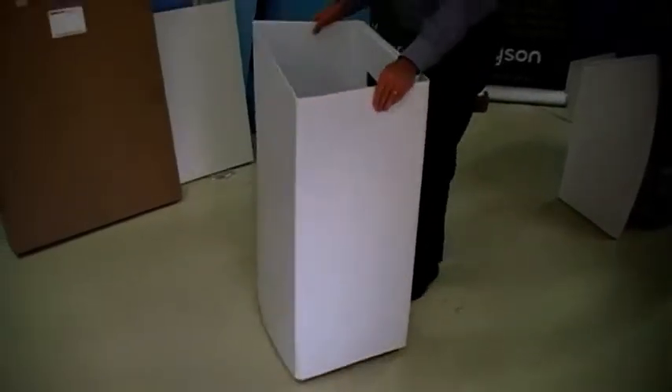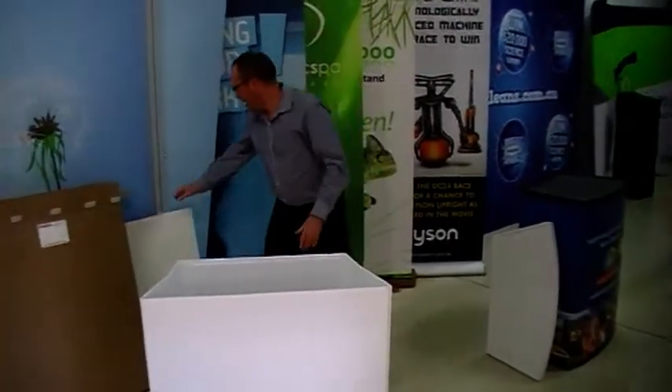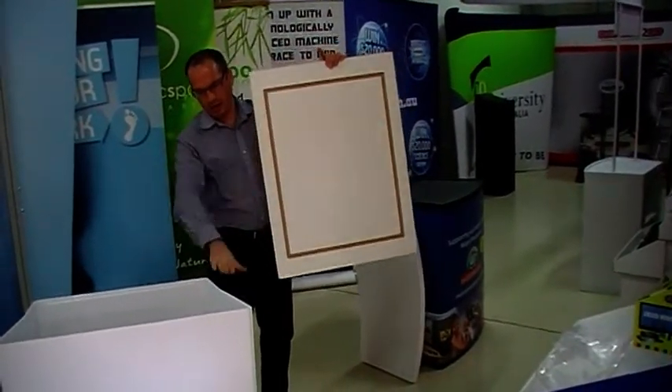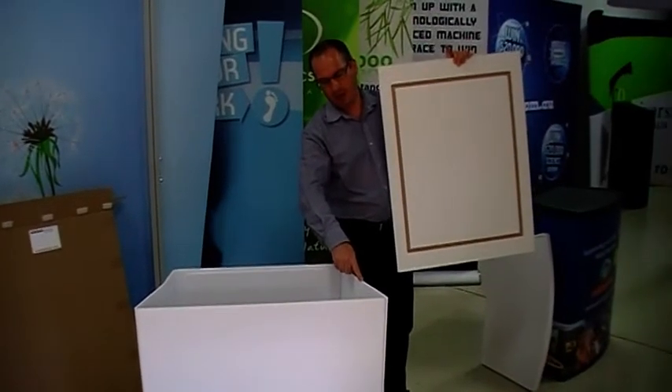Finally, we just put the top on. We've got a couple of different styles of tops. This one here is from our Presenta series — you can see that these ones have the grooves on the underside. Basically, they just sit into the top of the base.